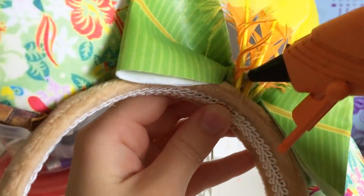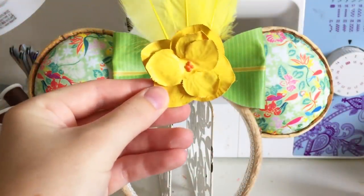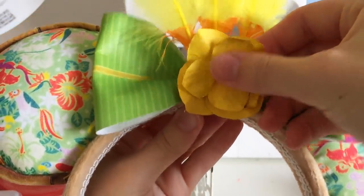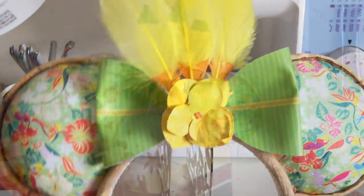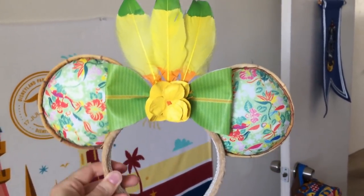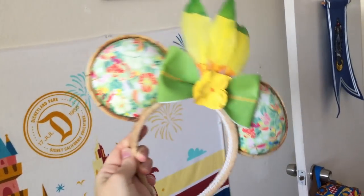Adding some extra hot glue to secure everything, then glue on the flower adding extra glue where needed. And ta-da — your ears are complete! These ears ended up turning out so great. Remember, the document linked in the description has all the patterns and templates you need to make your very own version of these Minnie Mouse Main Attraction Enchanted Tiki Room ears. I hope you enjoy this DIY and have a fun time making your own recreation pair.